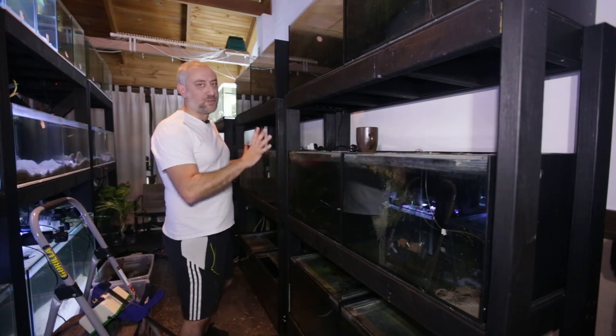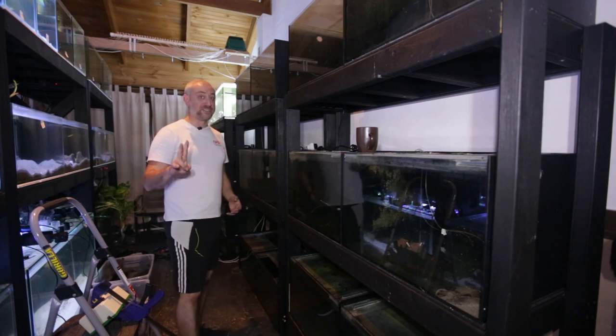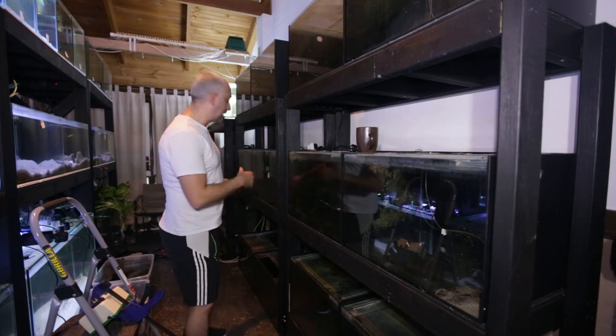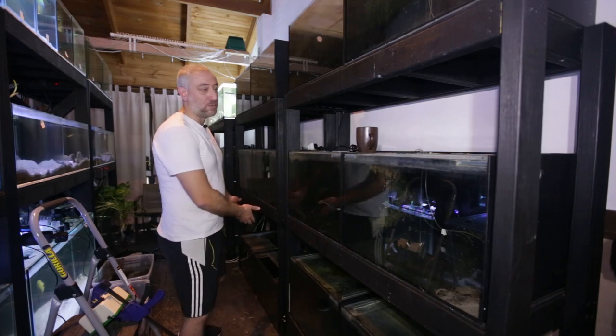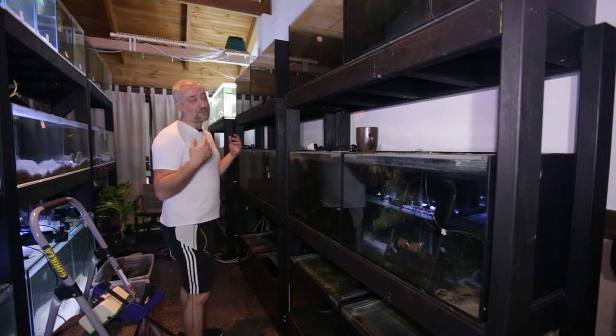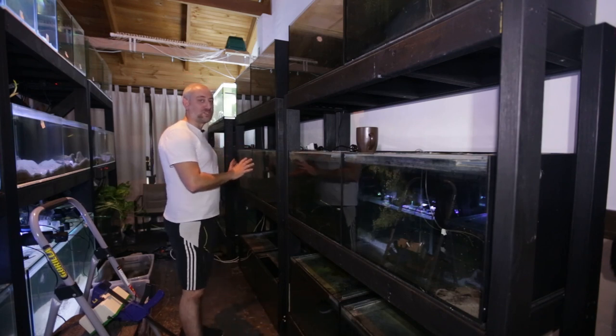Unfortunately, because this side of the fish room is going to be on a sump system, I'm going to lose two tanks because a four-foot tank has to go in their place. I can't position these two tanks anywhere else in the fish room — that is just how I'm going to have to live with it.